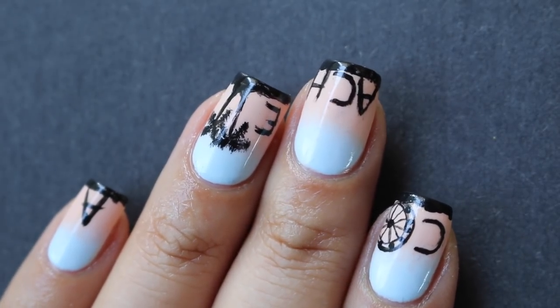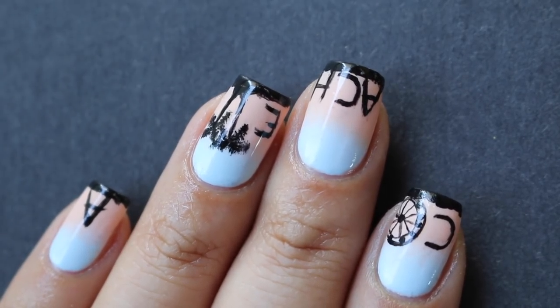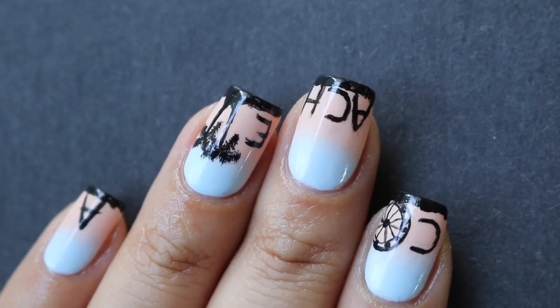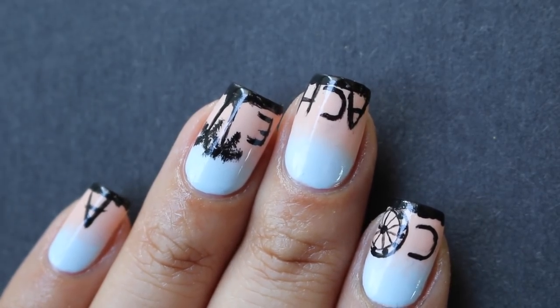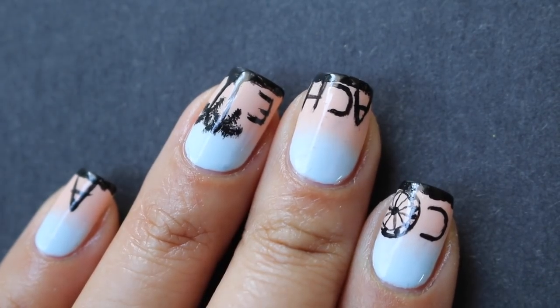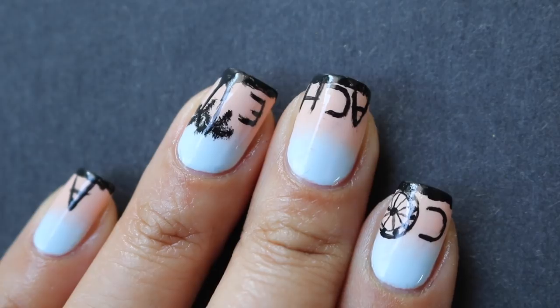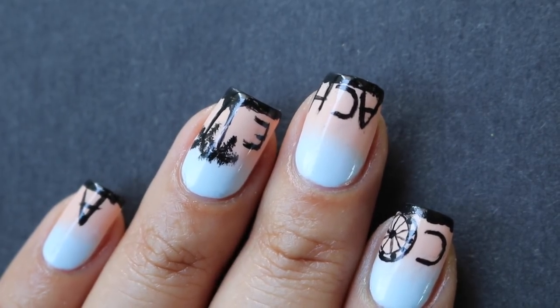And that is the finished look! I really hope you guys enjoyed this. I know this one's a little more difficult than the previous design — if you want, you can just stop at the gradient and have really cool sunset nails. But as you saw, the lettering was pretty messy and uneven; nothing was really that precise, so this could be a lot easier than you think. I really hope you enjoyed this tutorial. If you're going to Coachella, have an amazing time — I'm so super jealous! Thank you guys so much for watching and I'll see you in my next video.